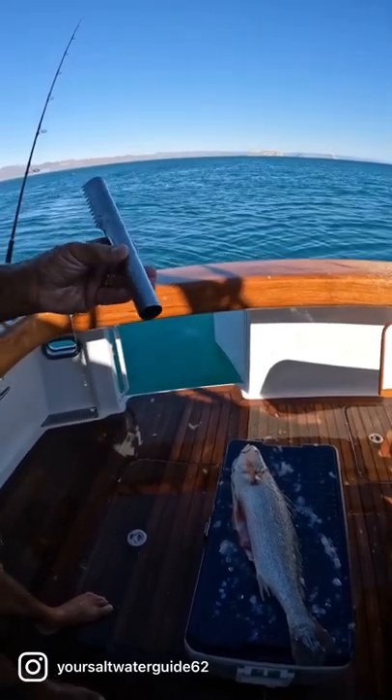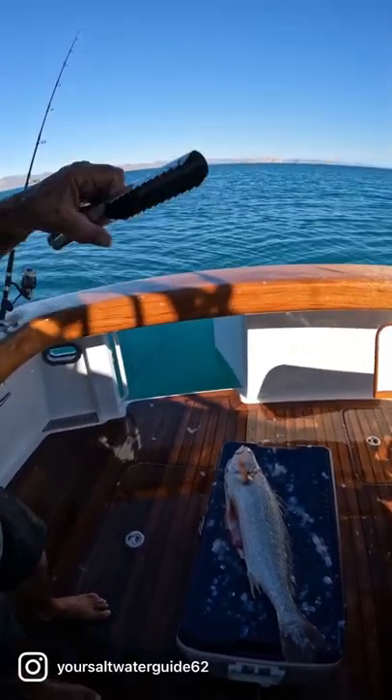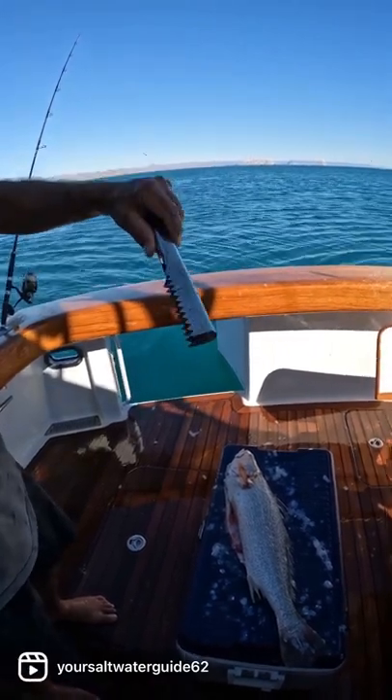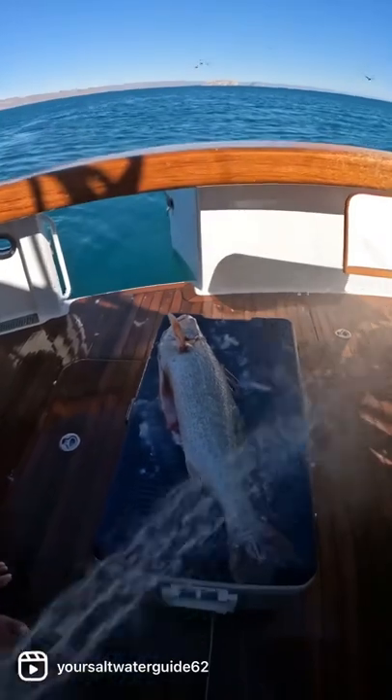I can't see any riding on it. If you make these, you need to call me. You're a saltwater guy, Captain Dave Hanson. Let's sell these. They work phenomenal.